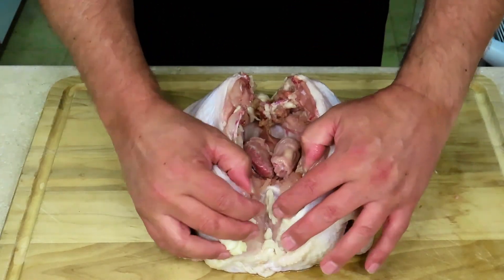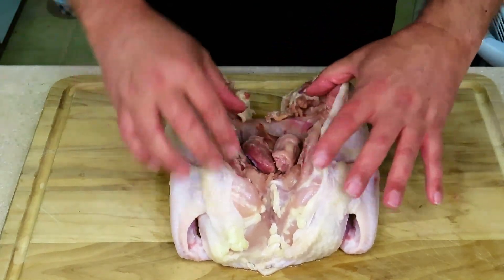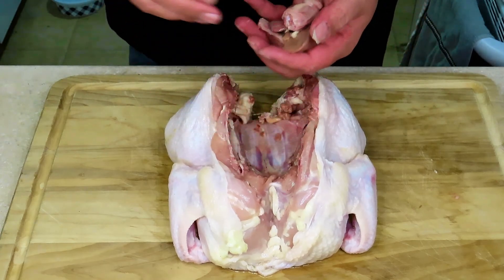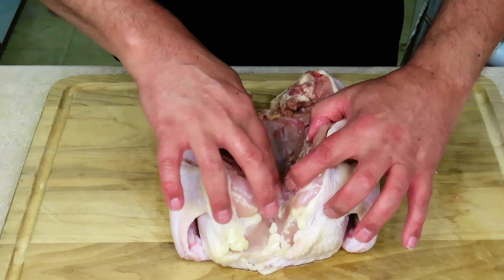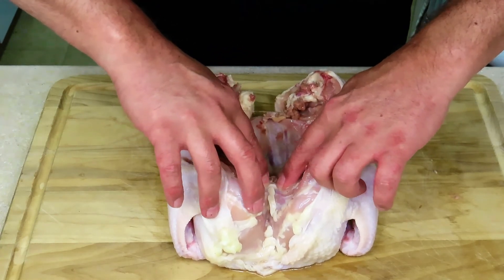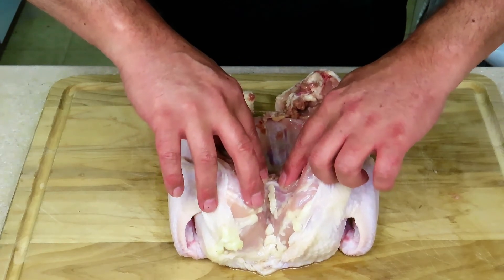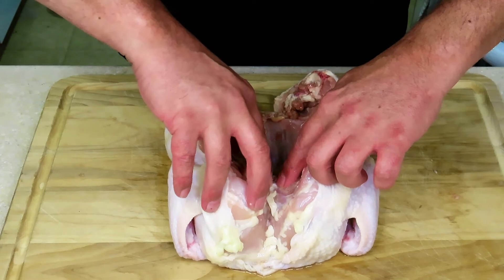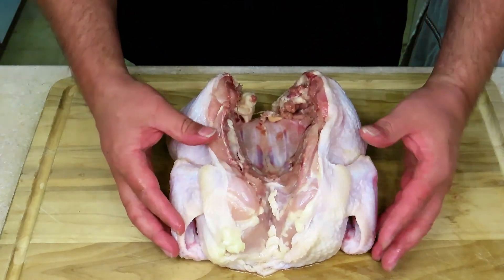As you see, you can kind of open it up, but it still will not lay flat. First, let's clean out the insides — we don't need any of this garbage. Then right here in this crevice, you want to use a chef's knife or your scissors again, and cut into this breastbone a little bit, and that will allow it to snap and then lay flat.